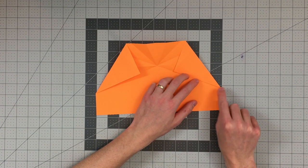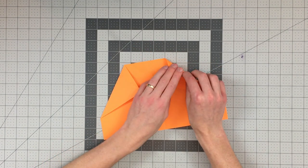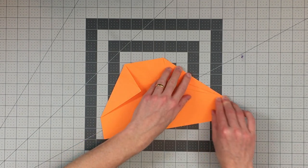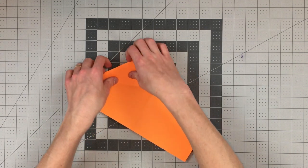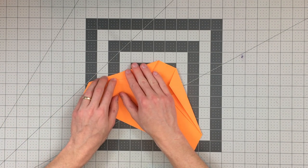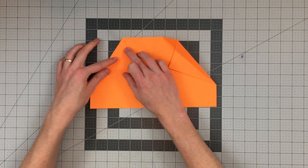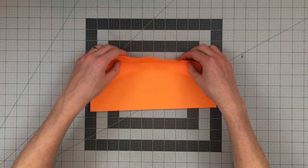Our next step is to fold from this corner down here to this point right up here, where our innermost diagonal crease intersects the top edge of the paper. Just grab the paper there and down here and fold between those two points — it's a little bit tricky. Do the same thing on the other side from that point to this point. Your plane should look like this. Open both of those folds, then fold this top section down using the crease that already exists there, extending it across the top layers.